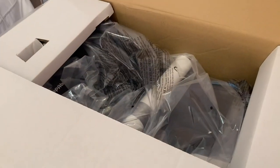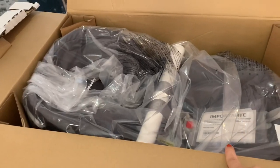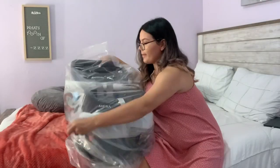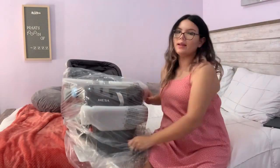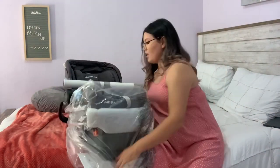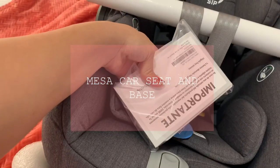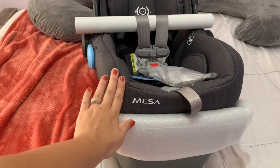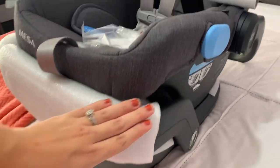This is how it looks once you open the car seat up. I got this in the color Jordan. This is how it looks without the plastic on, and then the manual and everything is right here. This color is actually really cute — I really love it. It comes with the base attached already.